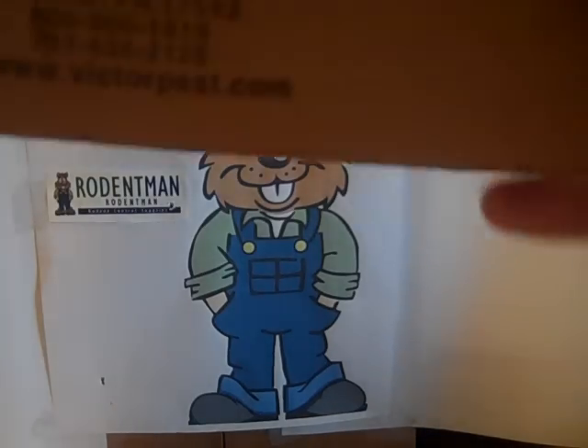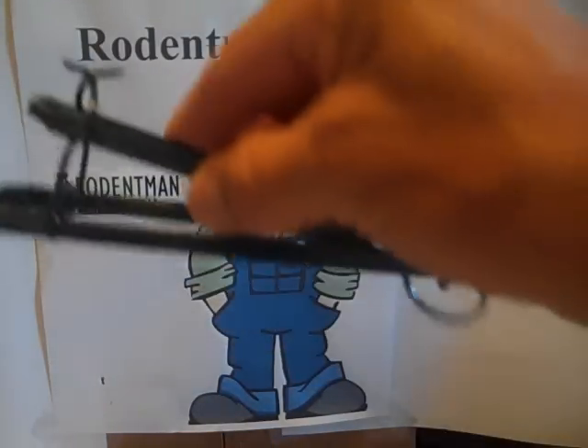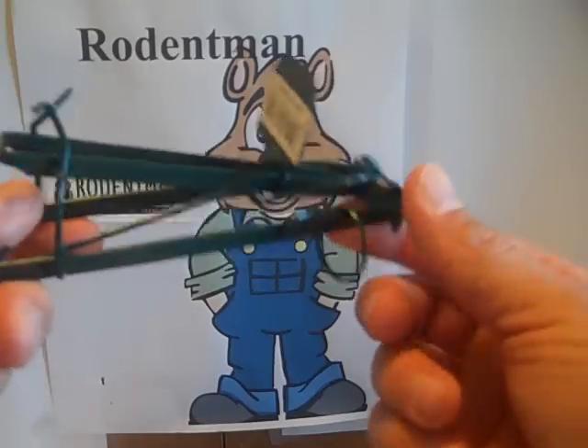Hello, this is Rodent Man, and today we're going to talk about the Victor 615 Gopher Trap. We're going to give a short demonstration on how to set the trap. It's a little bit difficult to set, so I hope this video is helpful.